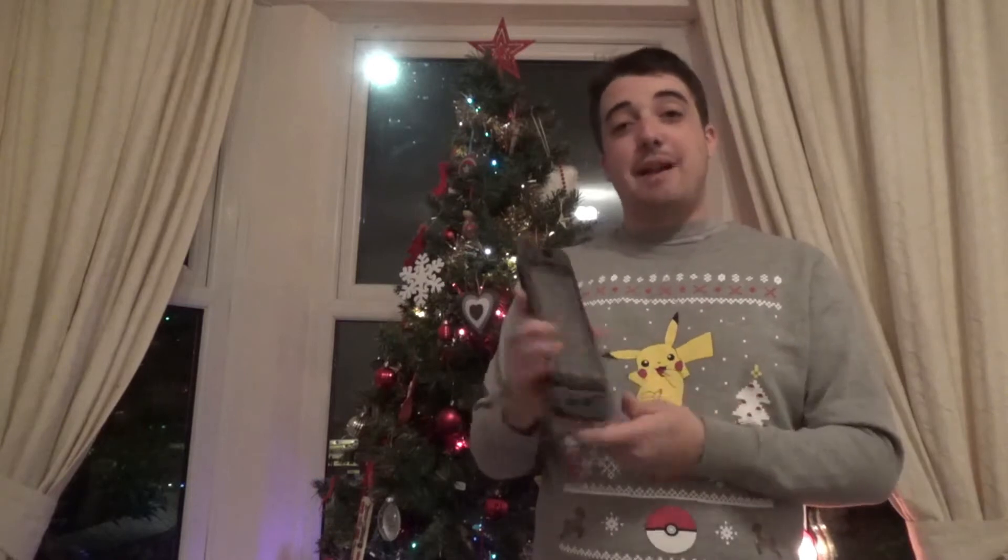This is the first of a couple of festive themed videos. This one is going to be around the Nintendo Switch. Obviously it got released earlier on this year. However, with Nintendo now coming to Christmas, this is going to be one of their products that they're going to be pushing massively. You're probably going to see a massive upsurge in stock in stores, just in time for that holiday season.